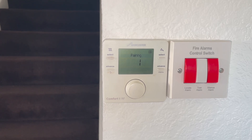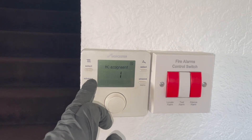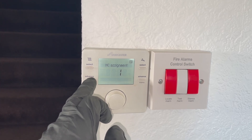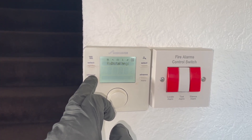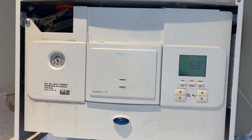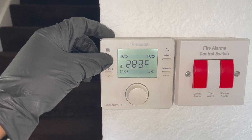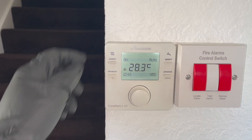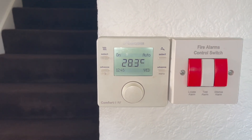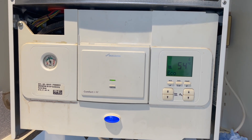There we are — we've got our number one. Then it should pop up saying HC Assignment. When that comes up, just keep clicking the back button until you get to the home screen. Now when the thermostat isn't on, there should be no green light on the receiver. If we go to the thermostat and turn it on, then head over to the receiver, you can see we've got a green light, the radiator symbol, and the heating has fired up.